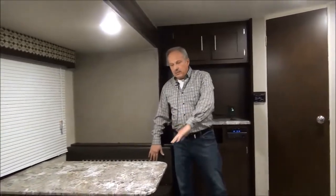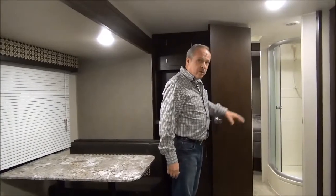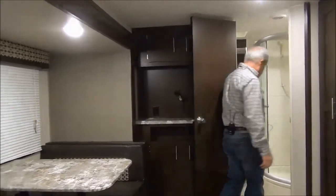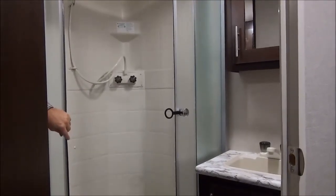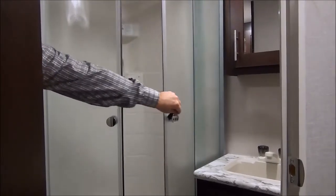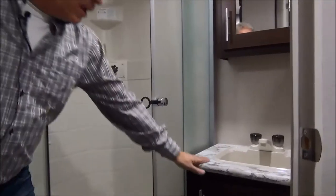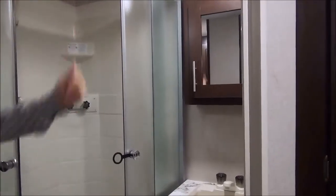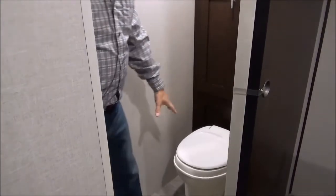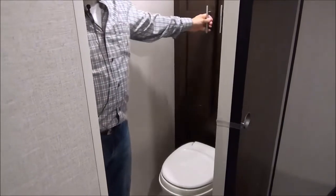On the opposite side, right across from the fridge in the kitchen, is the dinette. This can be made into a bed if you so desire — for the kids, grandkids, or friends' kids coming to stay. Going through the bathroom, you have a large shower space with radius doors so it doesn't take up space when you open the door, giving you the full bathroom to work with. It has a vanity with a nice countertop, storage below, and a medicine cabinet up top. Right across from the shower is the toilet, foot-flush, with storage space for linens and extra toilet tissue.